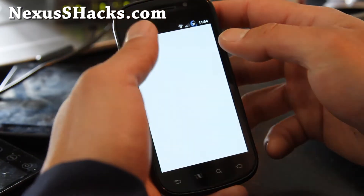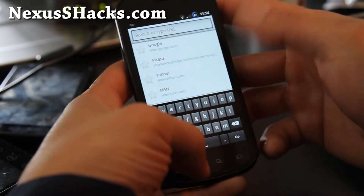And how about the keyboard — just a regular keyboard.